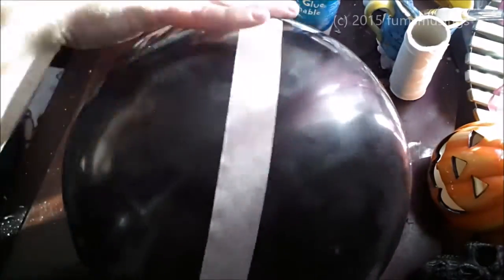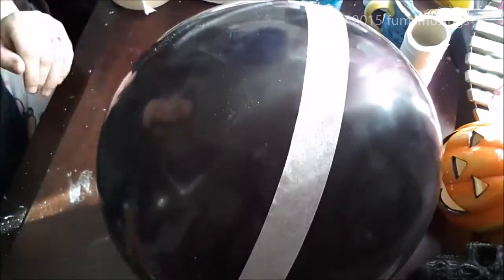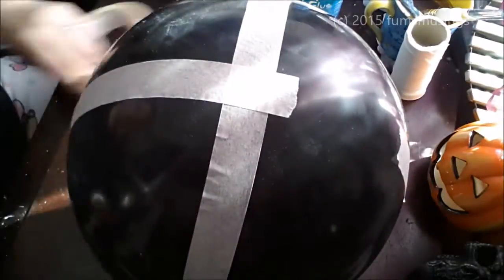First of all, take your balloon and blow it up as big as you can, preferably bigger than your head. You need a decent sized balloon for this. Then tape it to your table so it stays in place and stays upright.